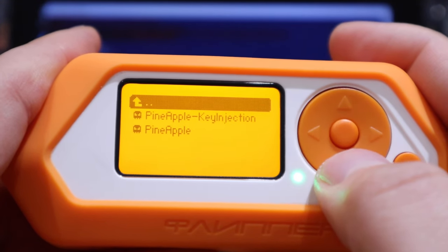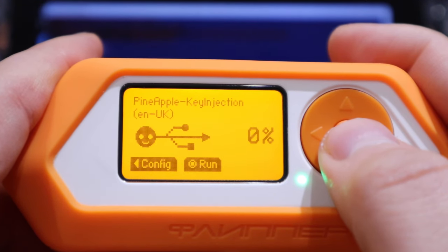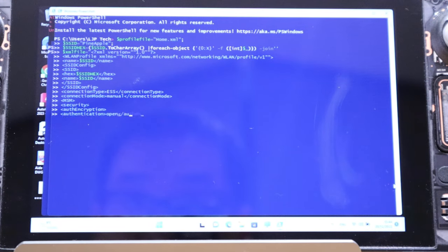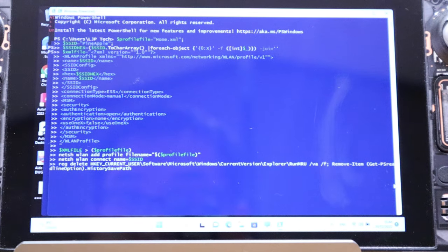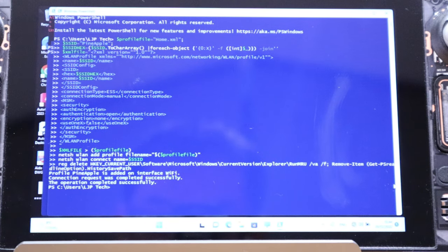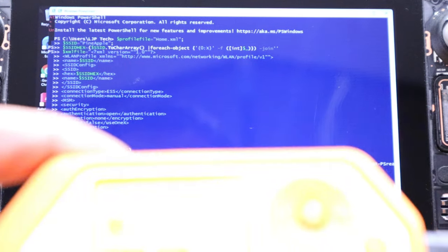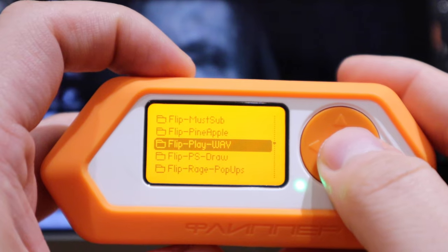While that's still running, let's try the pineapple payload. It's writing some code but I have absolutely no idea what's happening. I hope it's not giving out any private information, but that's pretty much it. Next is 'play wave'.